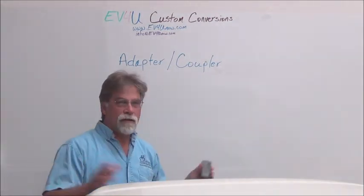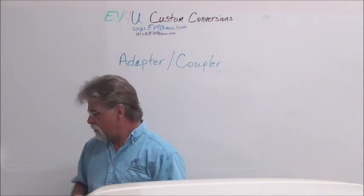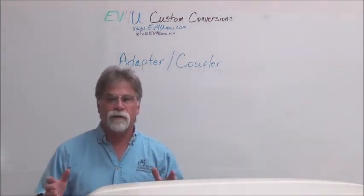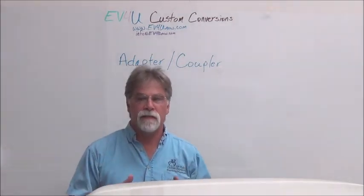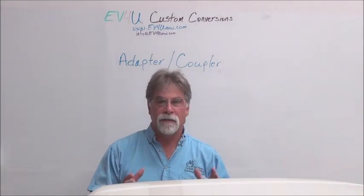Now let's talk about what is the adapter coupler. In order to mate the electric motor to your existing transmission, we need to adapt to that.